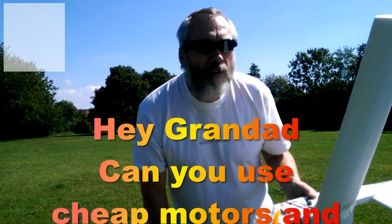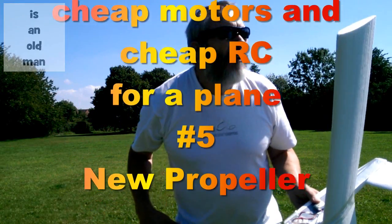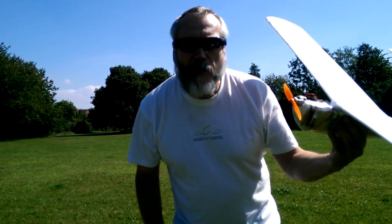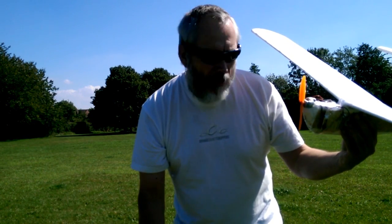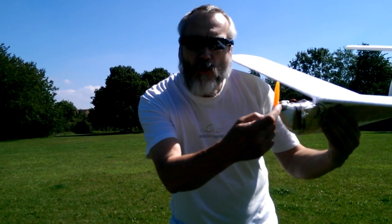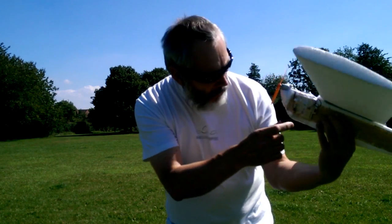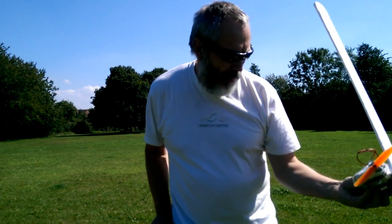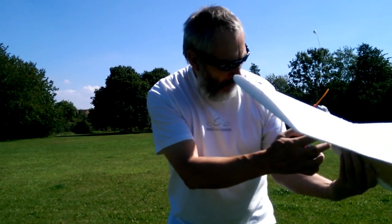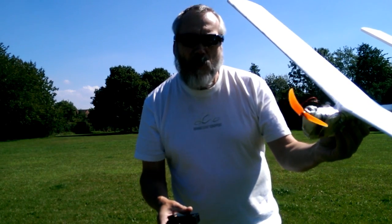Hi guys, come down to the park. It's completely deserted at the moment. There's a very tiny bit of wind and we're going to give this plane a try with the new propellers. It's still the cheap radio controlled car motor and receiver, so it's going to be short range, but we'll give it a try.